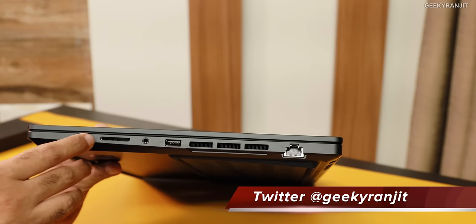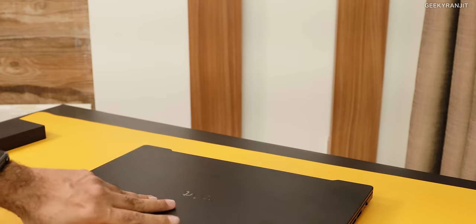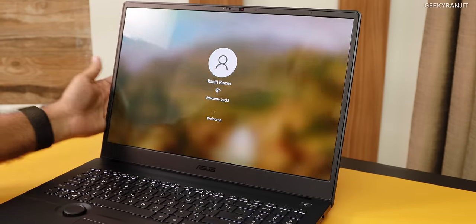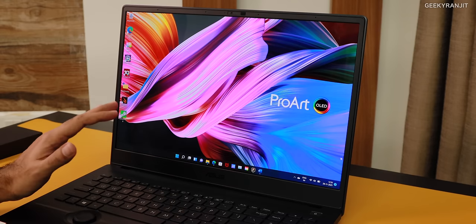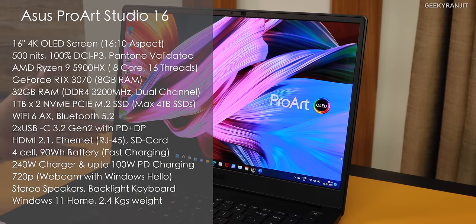I'm really happy that we have a proper SD card slot, and it's actually a pretty fast one. When you open the laptop it has Windows Hello — I just brought my face over and it unlocked. This is actually an OLED screen — a 4K OLED screen — and it's 16 inches. I like the fact that it's not 16:9 but 16:10, so you get extra vertical space, which is important for professionals.